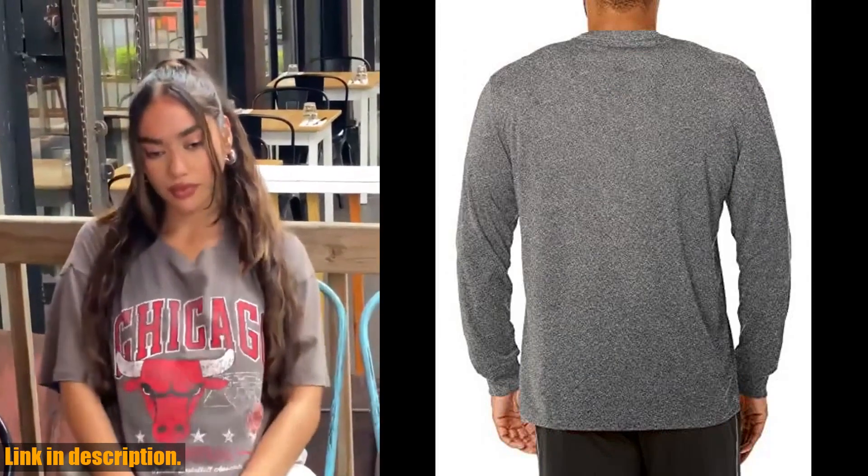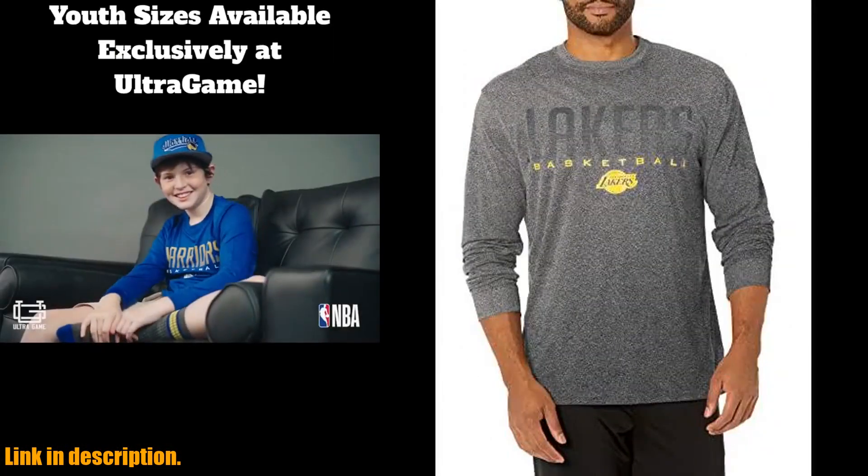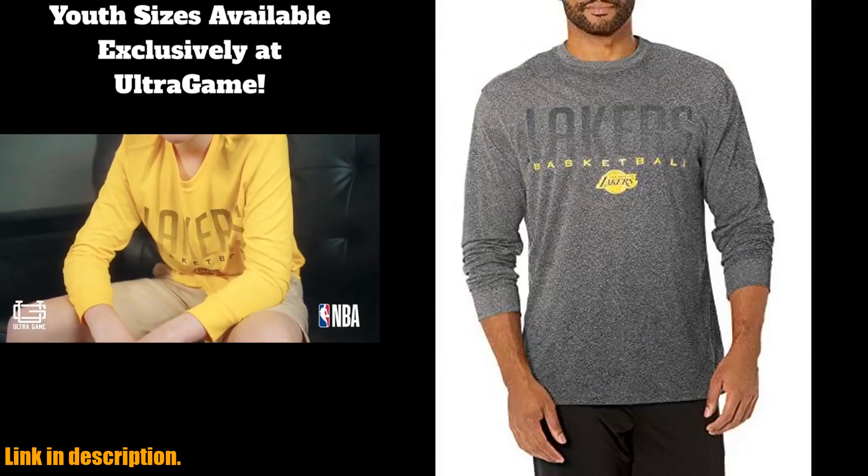Whether you're watching the game from the stands or the comfort of your own home, this T-Shirt is sure to become a staple in your game day wardrobe.